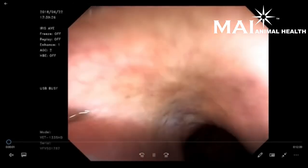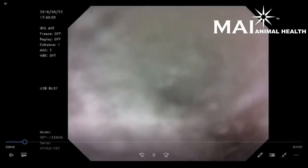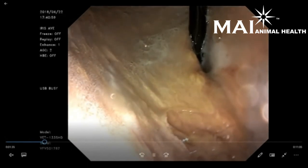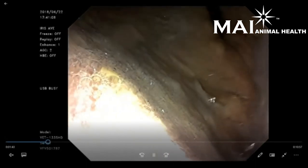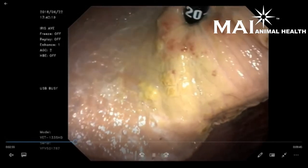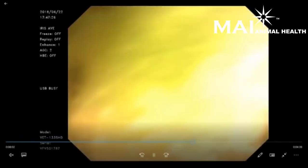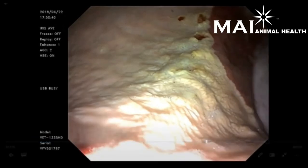I also wanted to show you some sample video. This is a gastroscope procedure — you can see they're going into the airway, then backing out and getting down the esophagus. This is going into the esophagus, and then we'll fast forward into the stomach. Here we are in the stomach, retroflexed, looking back at where the endoscope comes in, to give you an idea of the image quality. There's an image showing some ulceration, and there's the pylorus.